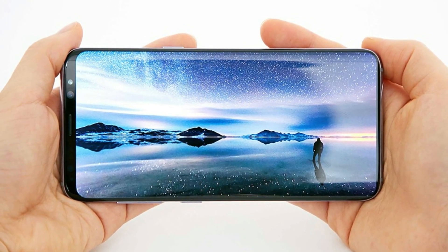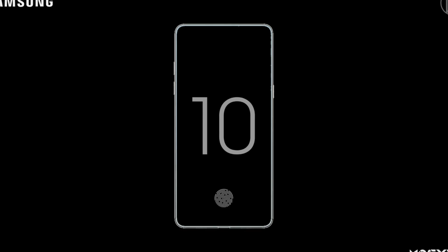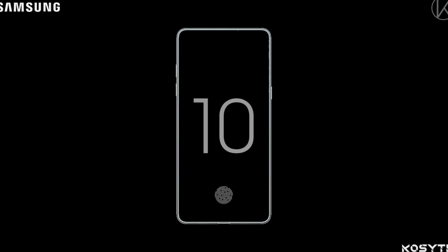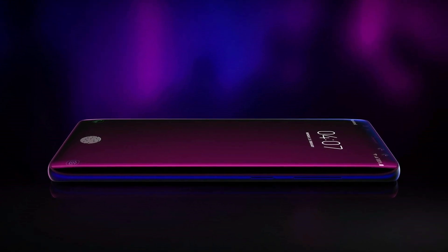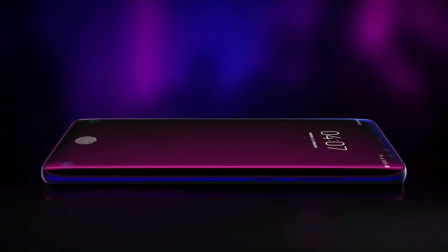So the Samsung Galaxy S10 is set for every firmware release. Let me know in the comment section down below what you think about the Samsung Galaxy S10. With that said, this is Kale 40B, signing off.